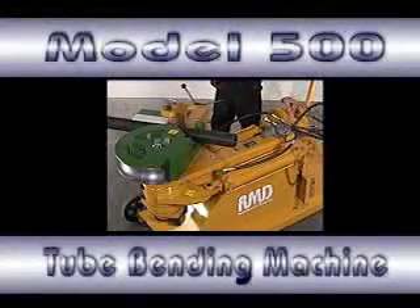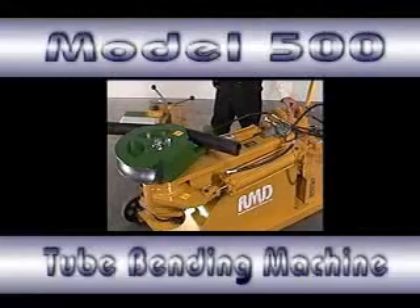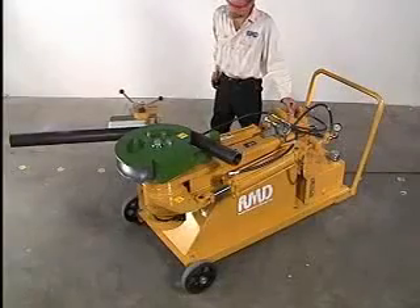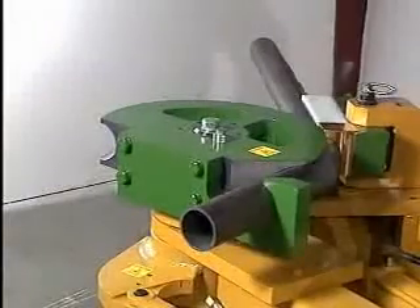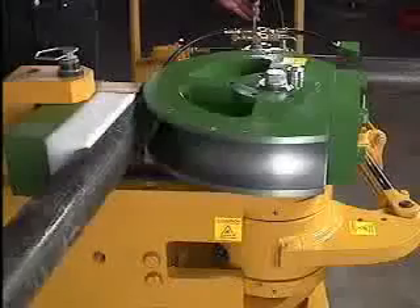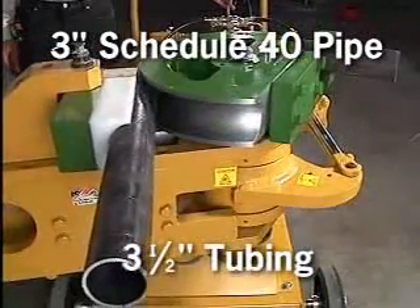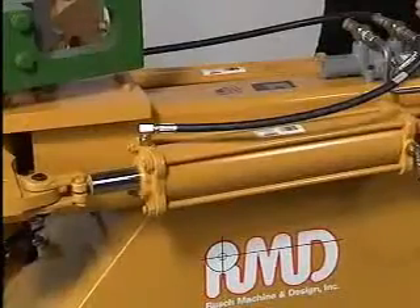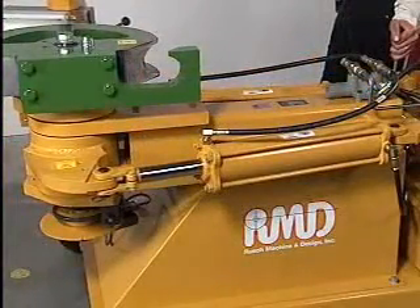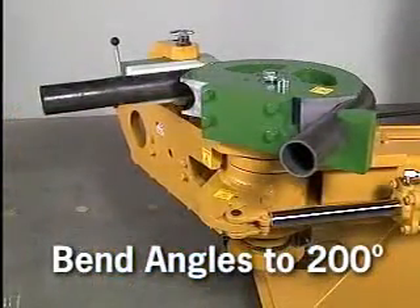The Model 500 Bender is RMD's latest creation, combining extreme high capacity for those big jobs for a fraction of the price of machines in this class. It is a very powerful, portable, and extremely accurate hydraulic tube bending machine, capable of bending 3 inch schedule 40 pipe or 3 and a half inch diameter tubing. The Model 500 uses two powerful industrial grade hydraulic cylinders to produce bend angles up to 200 degrees in one shot without stopping or ratcheting.